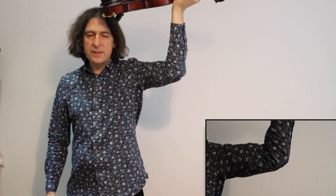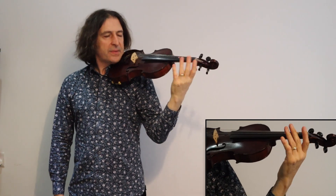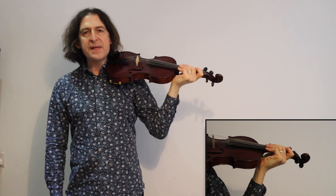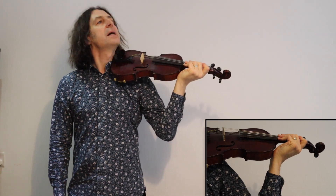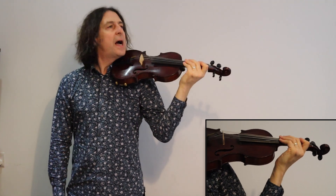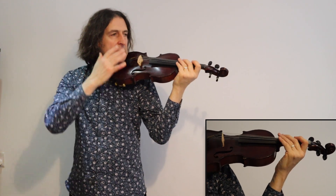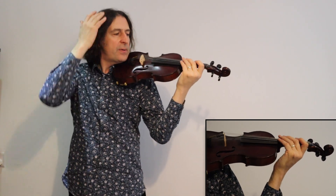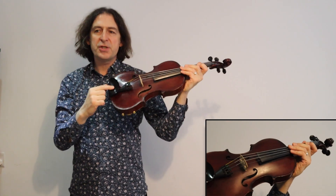So that's the first stage. The next stage is to turn your head to the left like this, and what you're going to do is use the weight of your head and let it clamp the violin in between your head — which is very relaxed — and your shoulder.